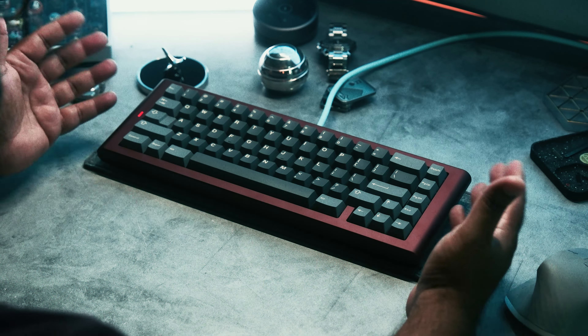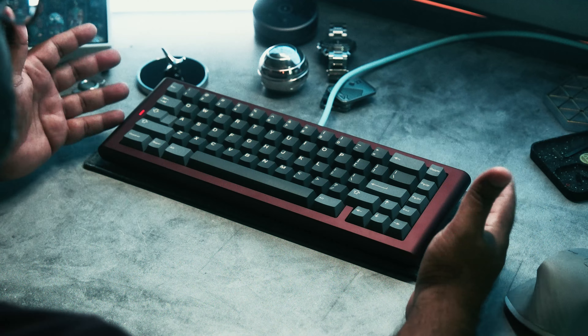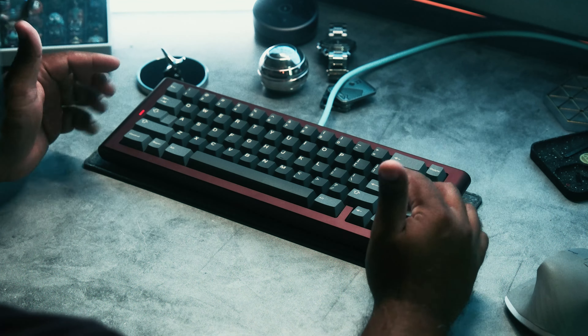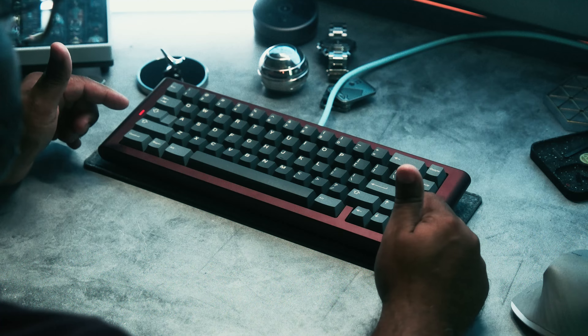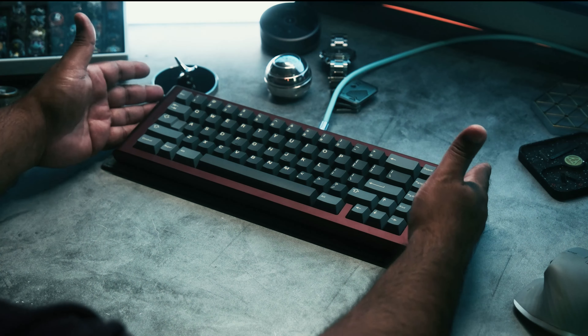This does have two different mounting methods — you have the KBDFans gasket socks and you can also go top mount. Both sound really good. Currently I have mine with an aluminum plate, some Neo switches which are factory lubed, and some Kikobo keycaps, which I absolutely love. Overall I think it looks really clean.